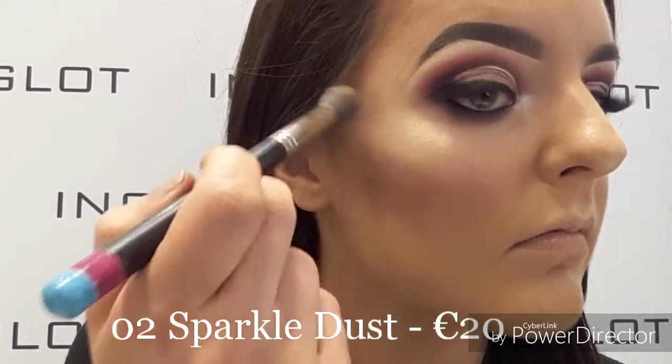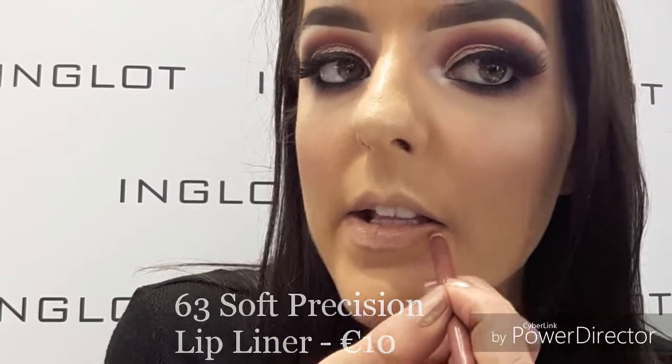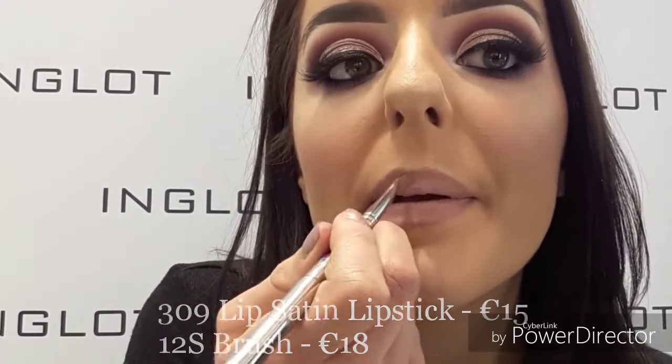Then taking our sparkle dust in shade 2, I'm just going to add a little bit more for a super illuminated look. Lastly, I've taken our 63 soft precision lip liner, followed by our 309 lip satin lipstick and our 53 lip paint on my lip brush to create a nice light pink glossy lip.